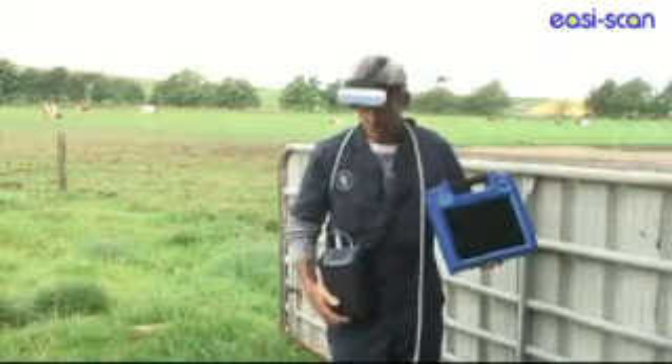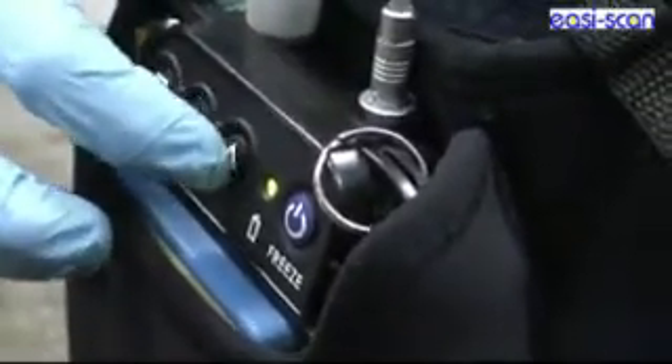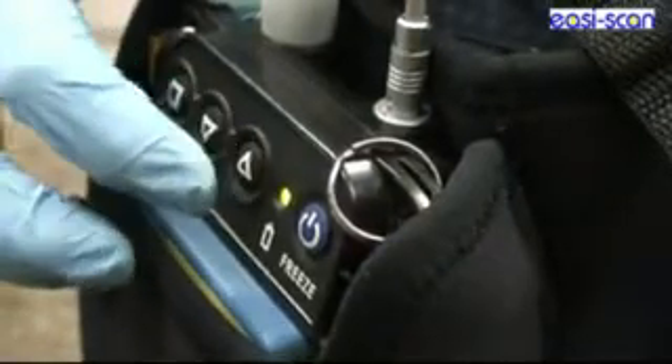Other accessories with the EC Scan are the waist pack that holds the units, or a backpack if you prefer to use the unit in a backpack.